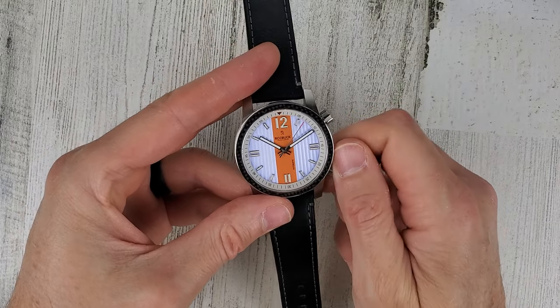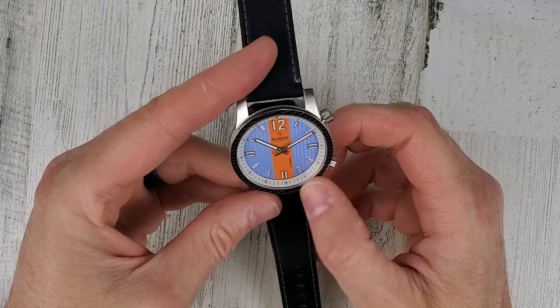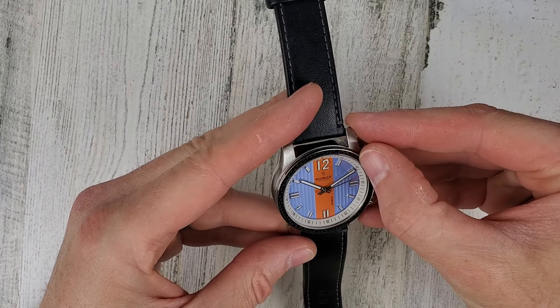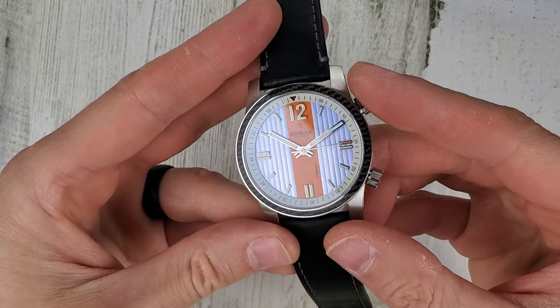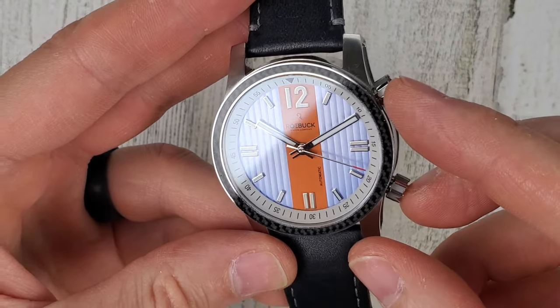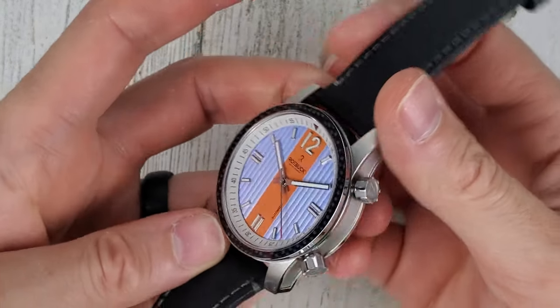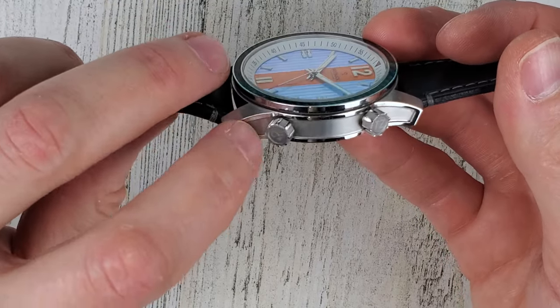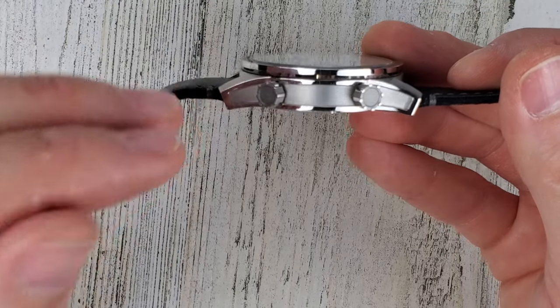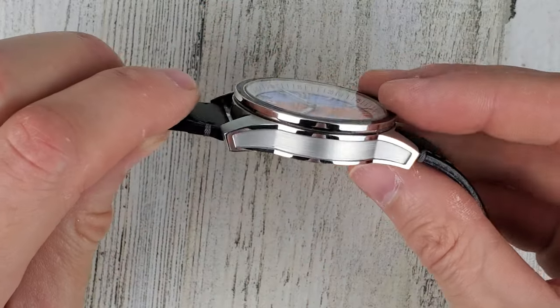It looks like it's already started moving along here. It's kind of a neat bezel insert — it looks like carbon fiber almost. Now maybe it is carbon fiber. I'll have to do a little bit of research on this watch and on the company. The case has this kind of a relief cut to it. Very neat. I haven't seen that on too many watches.